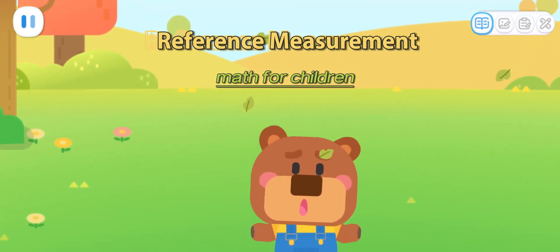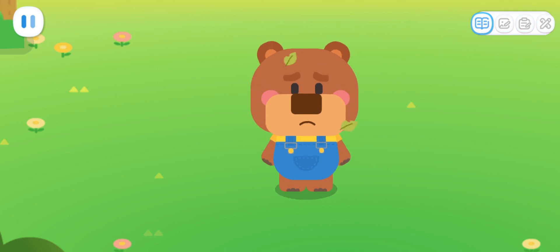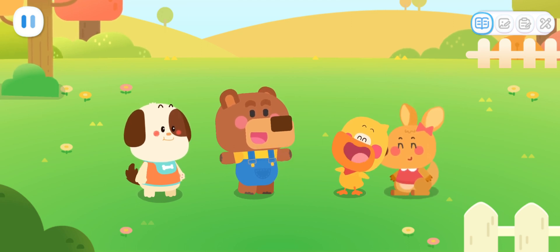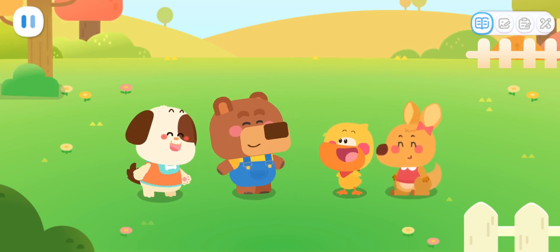It's almost hibernating time. I need to hurry up and gather some food. Little Bear! We're here to help you! I'll make sure you have a full stomach before you hibernate. Thank you so much!